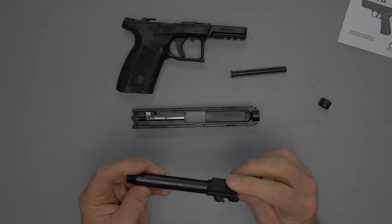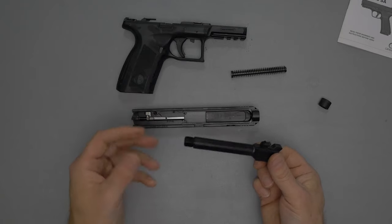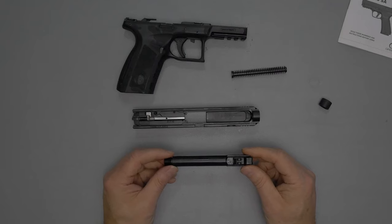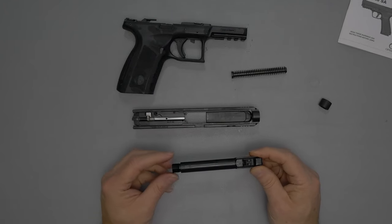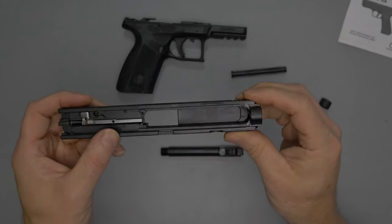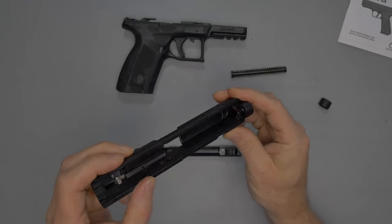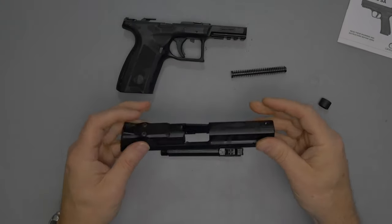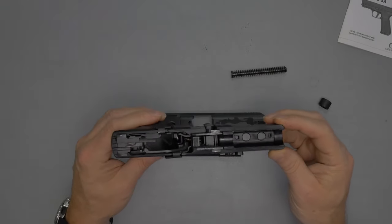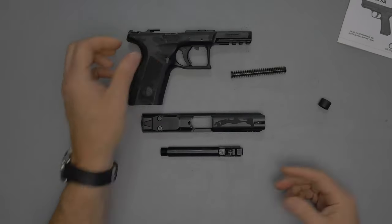Some people are hesitant because this is made in Turkey, but the craftsmanship is on par with a Canik. The trigger I would not put on par with a Canik or a Walther, but it's better than a Sig and better than a Glock in my opinion. The milling inside is smooth, no rough markings, and the coating is even throughout. It has a typical striker-fired frame.